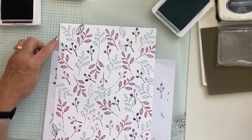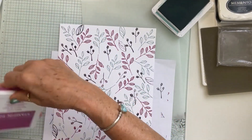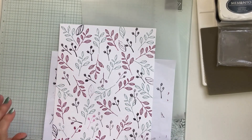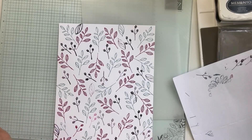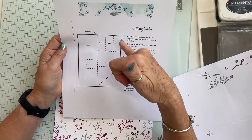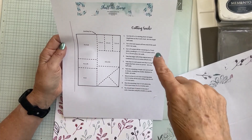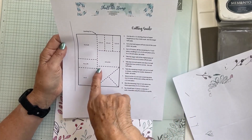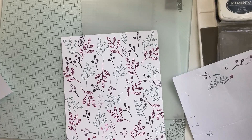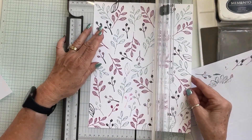I think we might need something here but I'm going to let that go. Now we move on to our cutting directions. Let me close up these ink pads — I'm already wearing half the ink anyway! Our template shows us how to cut our paper. Our first cut starts at the top of the eight and a half by eleven sheet, making a four-inch mark and cutting at four inches.